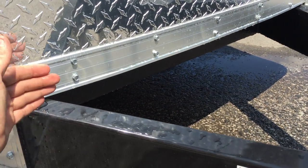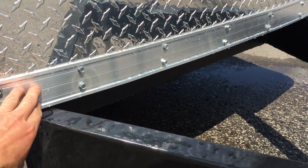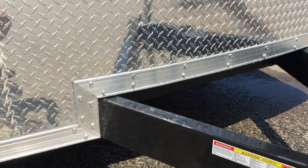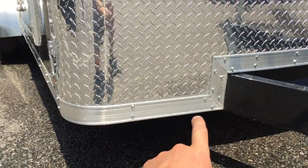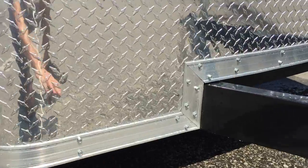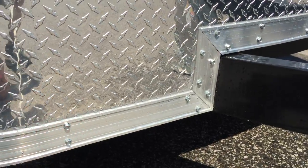They also undercoat their trailers. From where the tongue meets the very front of the trailer — from here back, floor to ceiling — they undercoat the trailer. You'll also notice they use a 3 inch trim. Many trailers use a 1 inch and don't trim out the stone guard, but ShoreTrak trims even the front stone guard.